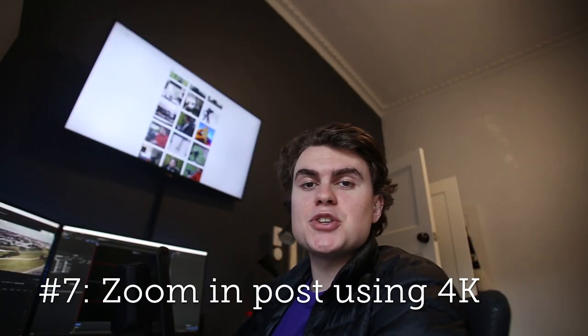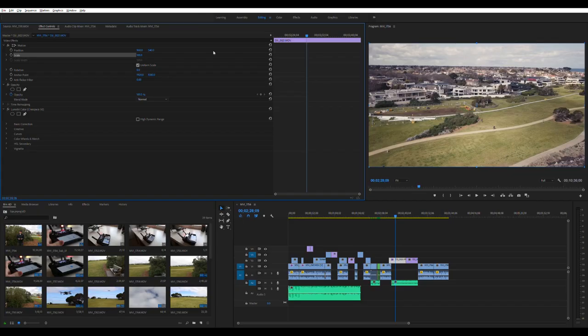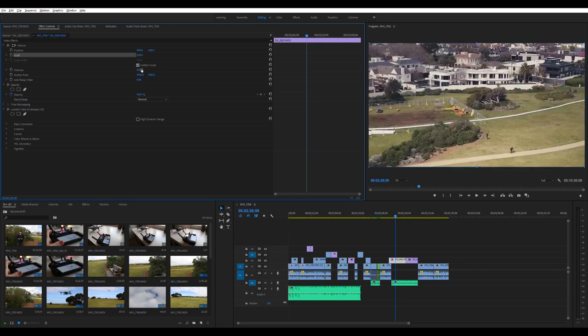My next tip is to use the Mavic Pro's 4K sensor and crop this down to 1080p, enabling you to zoom or crop in post-production without losing any detail. In Premiere Pro with this clip selected, you've got the scale option in effects controls. You can actually go up to 200% without losing any quality if you've got a 4K clip in a 1080p timeline.